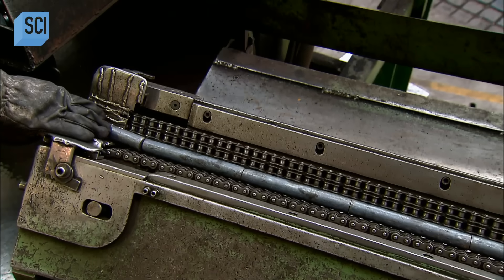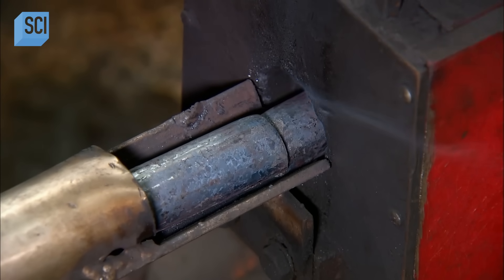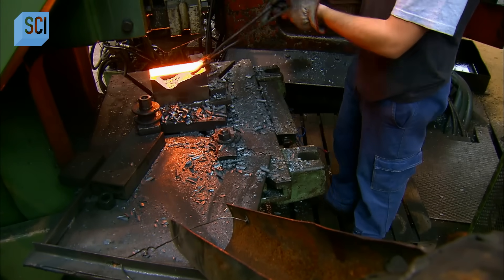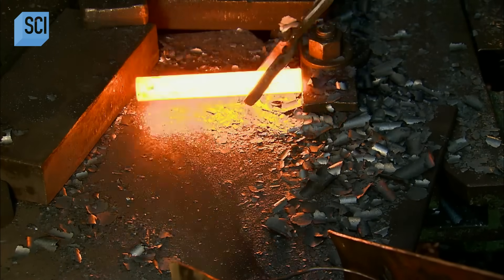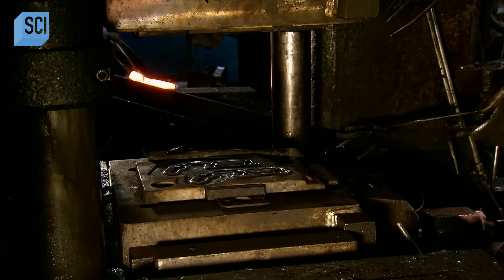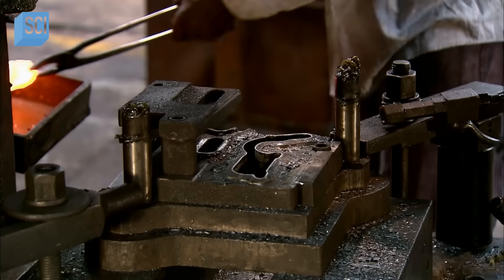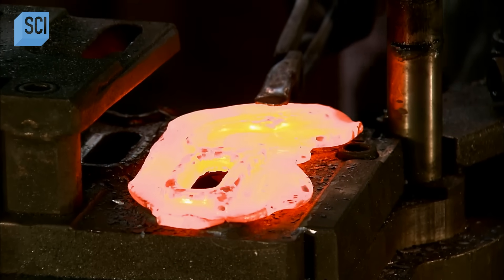A local foundry forges the rifle's lever. Workers feed solid steel bars into a small furnace. The furnace temperature — a blazing 1200 degrees Celsius — softens the steel in a matter of seconds. While the bar is still red-hot, they place it in a die and stamp it with a press to bend it. Then two more pressings in a different die form the bent bar into the basic shape of the lever. A fourth pressing against a razor-sharp die trims the perimeter.